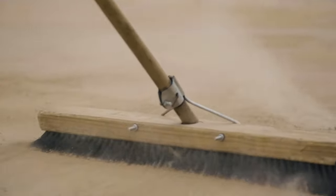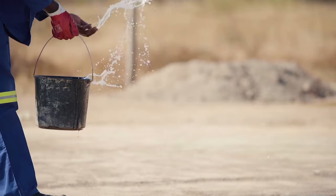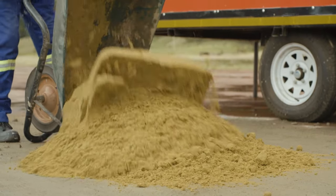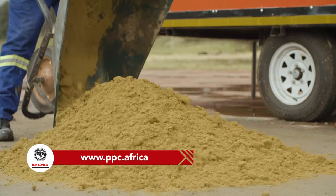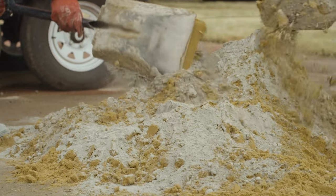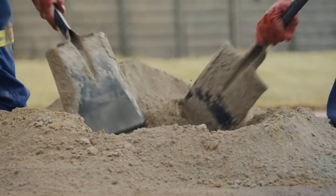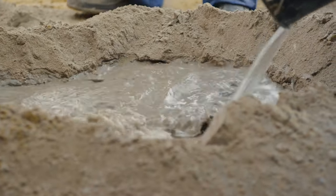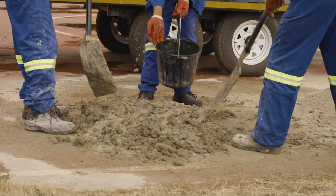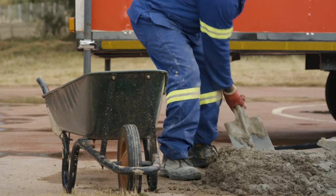Make sure you mix on a clean, hard surface or in a wheelbarrow for smaller quantities. Use the PPC calculator on www.ppc.africa to obtain the volume of plaster you require in cubic meters. Create a hollow in the center and, while adding clean water, mix the plaster until the consistency of thick paste is achieved. The plaster should be just wet enough to be spread easily with a trowel, similar to margarine on toast.